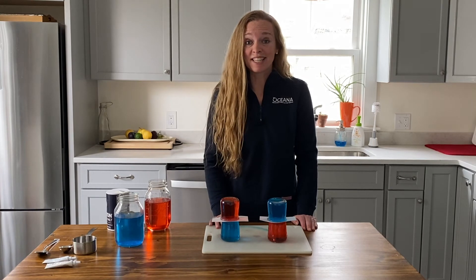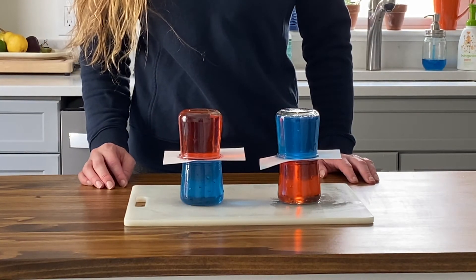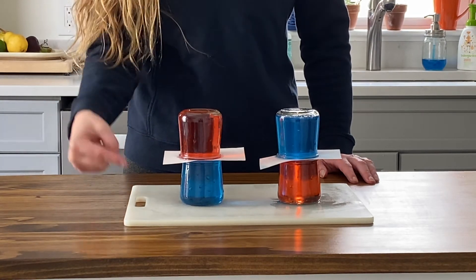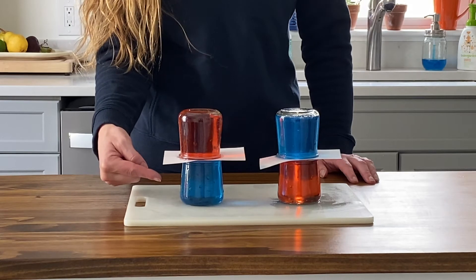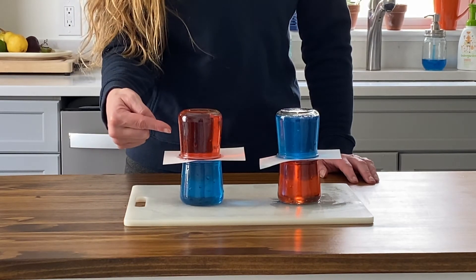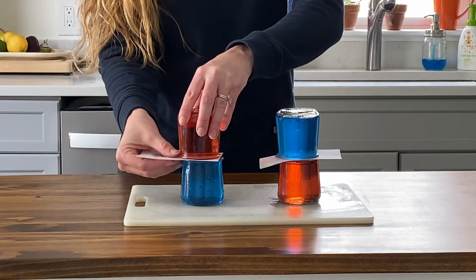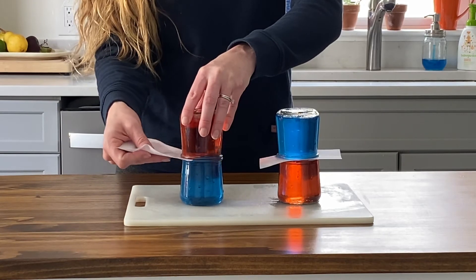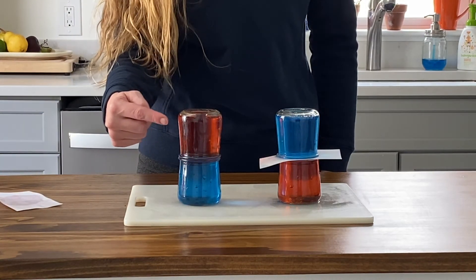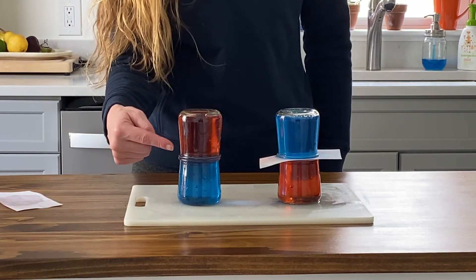Now we are ready to test the density of our liquids. What do you think will happen when I remove the index card from this first set of jars? Remember the blue water on the bottom is salt water, and since it contains salt, it's more dense than the fresh water on top. Let's see what happens. Look at that — the fresh water is floating on top of the salt water because it is less dense, just like you floating in the ocean.